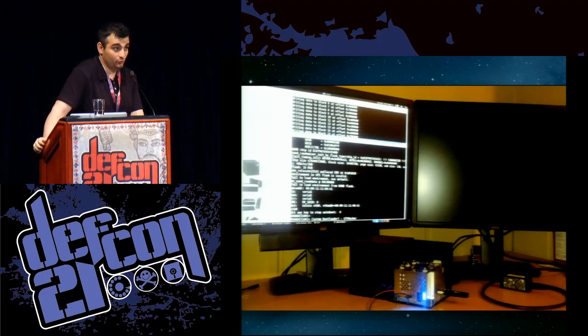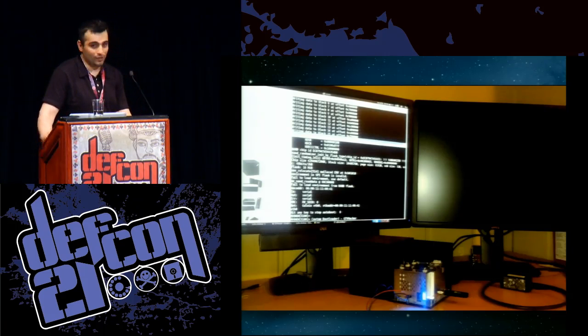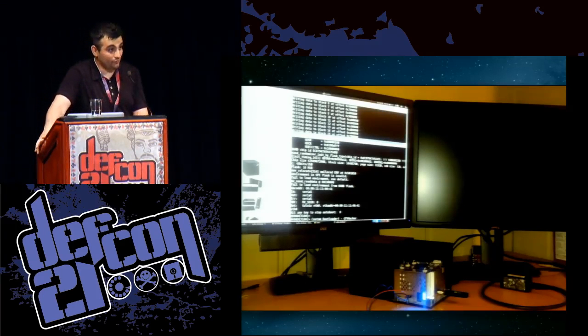He asked, besides Hulu, what other content providers have we had issues with? CBS, Fox, and just miscellaneous Flash streaming sites. It's kind of ridiculous the number of people who choose to block Google TV. He asked how many we had success bypassing their mitigations — all of them. Essentially we just mimic the desktop Flash setup.